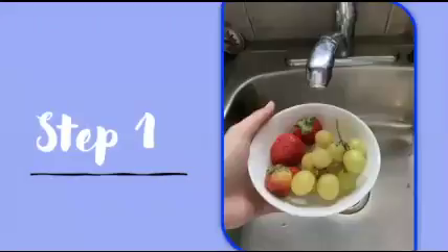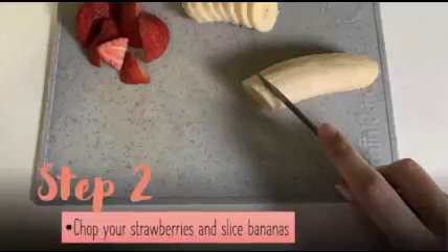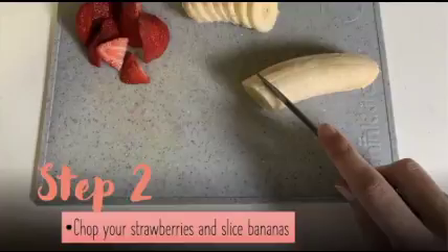Step one: make sure you wash all of your fruits so they are nice and clean. Step two: chop up your strawberries and slice bananas. Note: this step involves using a knife to cut up your fruits, and it is very important to be careful when using a knife. Ask an adult for help with this step.